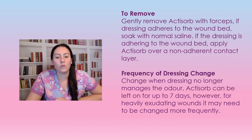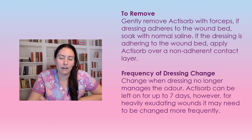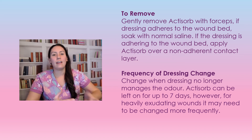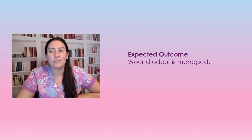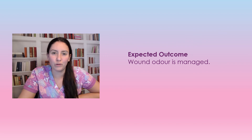For dressing change frequency, Actisorb can be left in place up to seven days, but the more exudate you have, the sooner you'll need to change it. Change it as soon as it's no longer managing the odor, or if the outer dressing gets saturated. The expected outcome of Actisorb is odor management — malignant or heavily infected wounds can get quite smelly, and we want to make sure patients aren't bothered or feeling self-conscious about wound odor. That's all for this video!